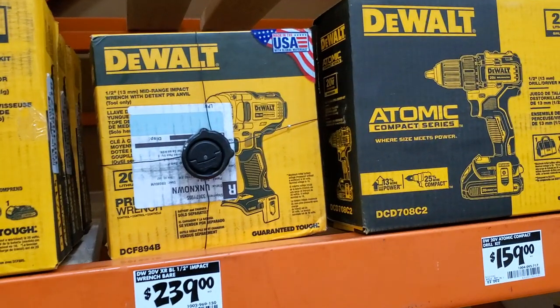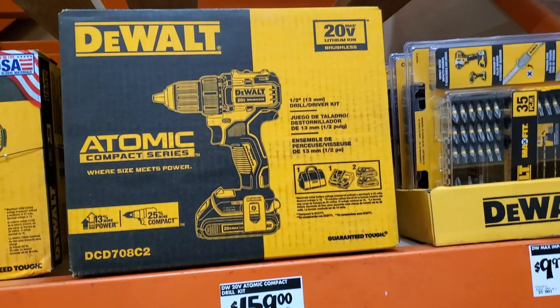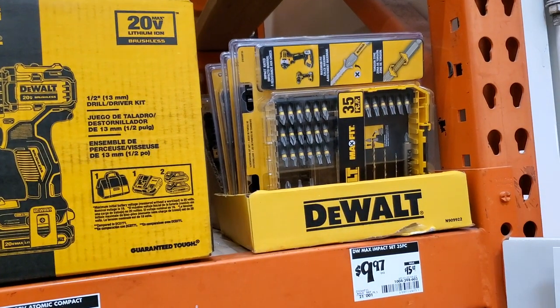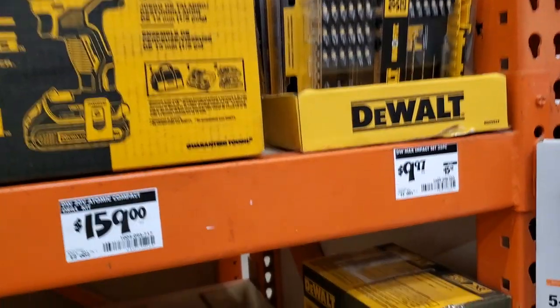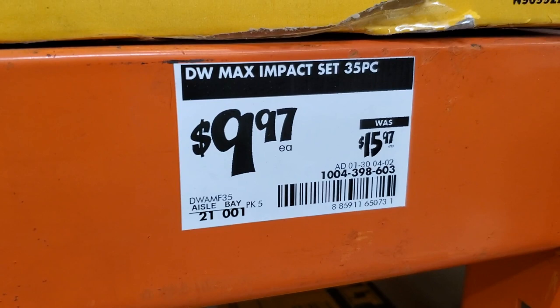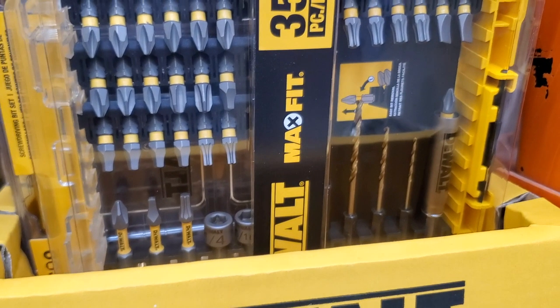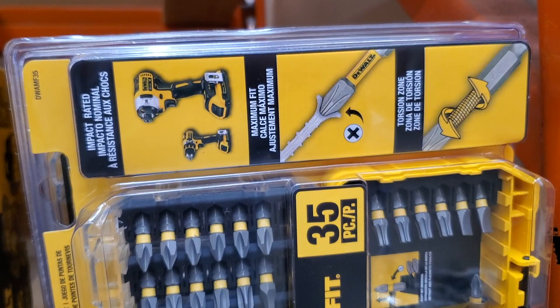You've got the bare tool impact wrench for $239, the Atomic kit for $159, and this 35-piece bit set for $9.97 — great value. You're getting drill bits, a magnetic sleeve, two-inch bits, nut drivers in 1/4-inch and 5/16-inch, one-inch short bits, star bits, and flat head bits.